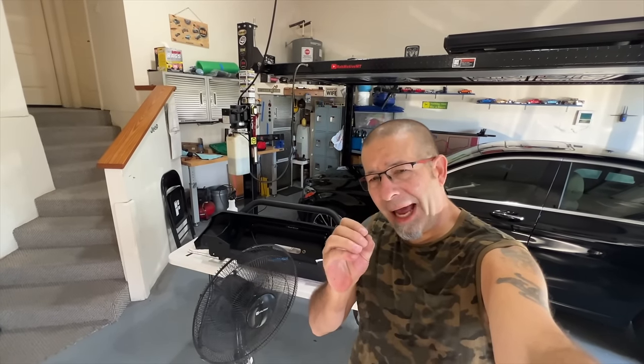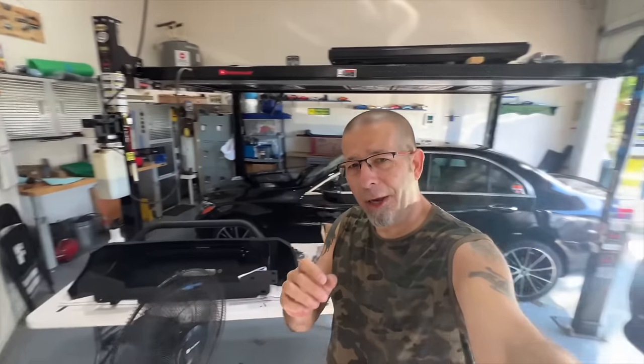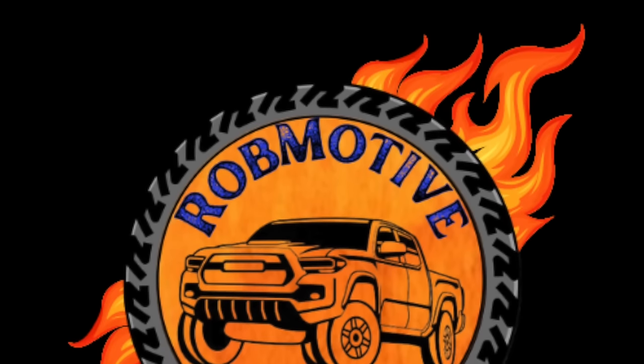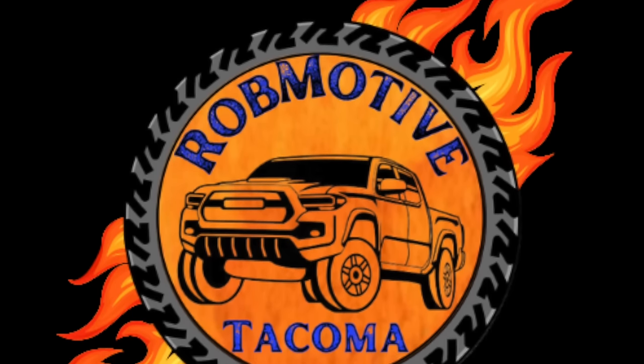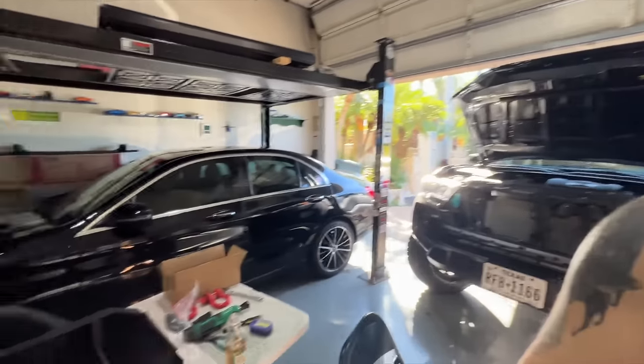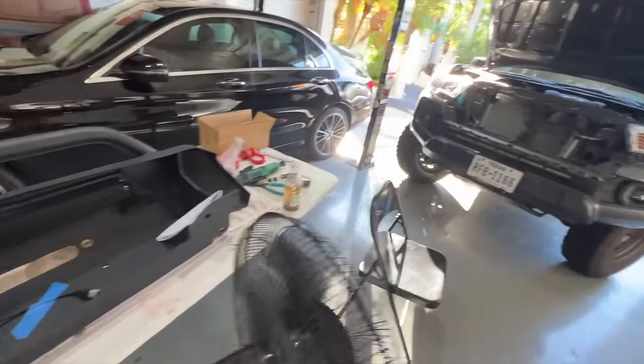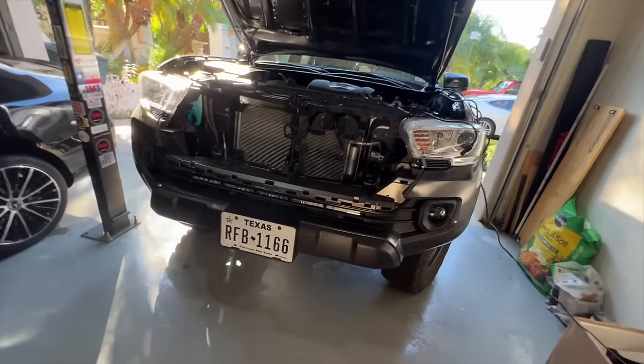Good afternoon everybody and welcome back to Rob Motive. Today we're installing the Highline Bumper from Body Armor on the front of my Toyota Tacoma.